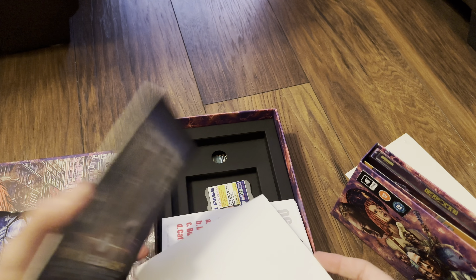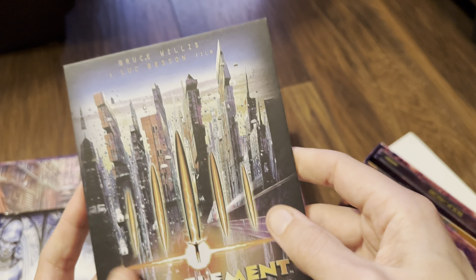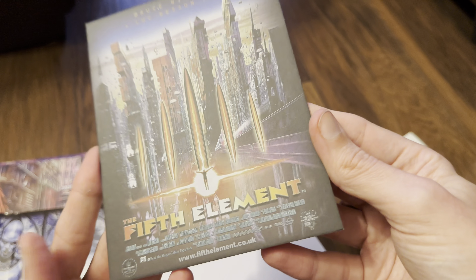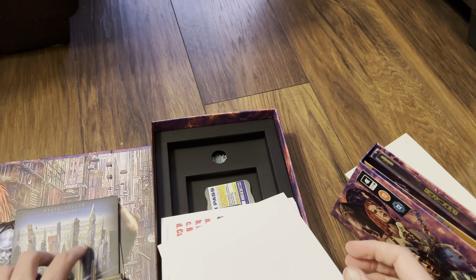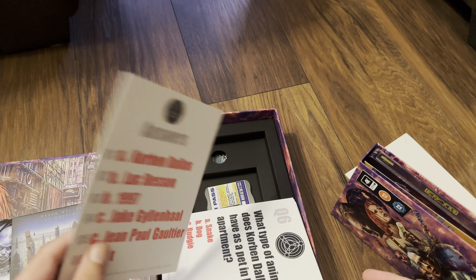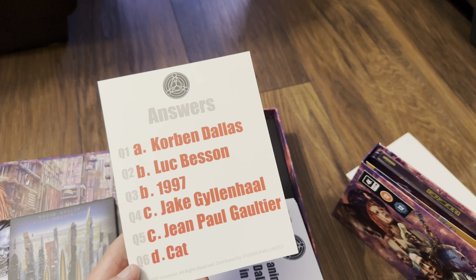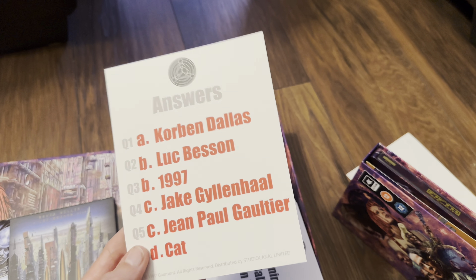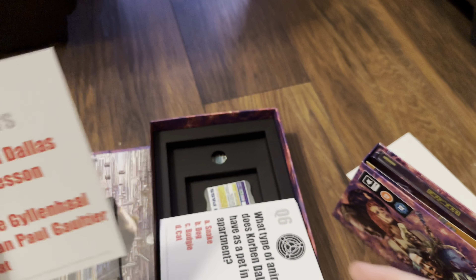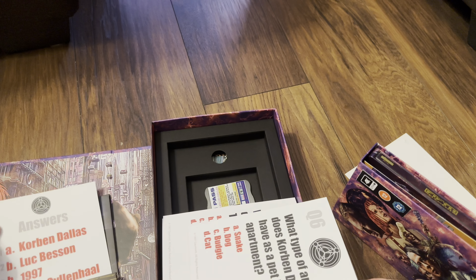We've got a picture frame here which has got a texture to it, and I remember this artwork. If you're a huge fan of this movie, I recommend following Rob — I've known him for many years — he's got a brilliant Fifth Element collection. Yeah, it's got titles from everywhere. I'm sure he's shared it a few times on Twitter, definitely worth checking out.